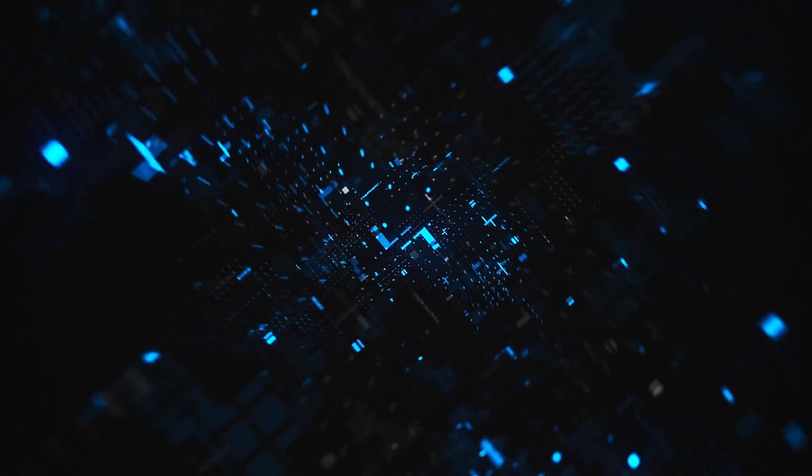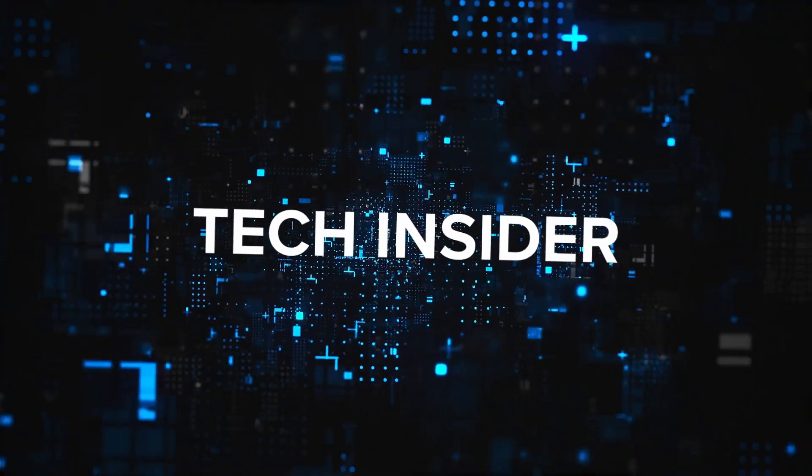Welcome to the Tech Insider, where we talk to the people who can give you the insights and trends that matter to you in your business. I'm Christine Grail with Leica Geosystems. I'm so excited to have Burke Acey on our program today. Burke is the Product Manager for Surveying and Engineering in the US and Canada for Leica Geosystems. Welcome to the program, Burke.